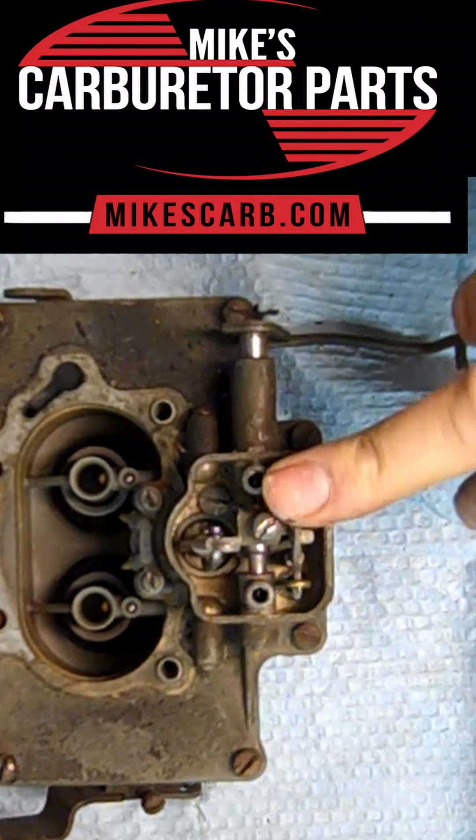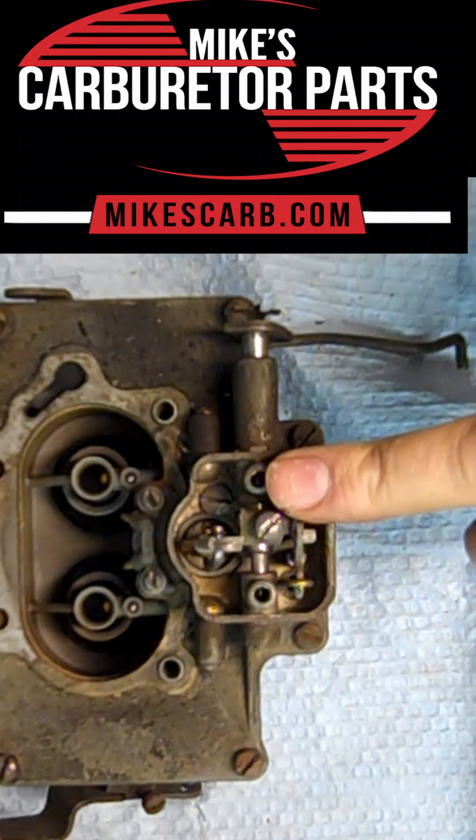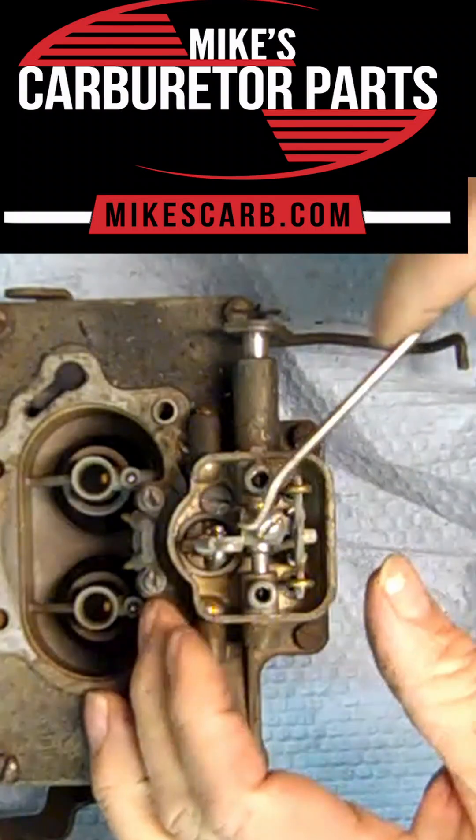I'm going to take it apart, and I'm doing this mostly so you can see how this thing is put together, so you can get yours back together.